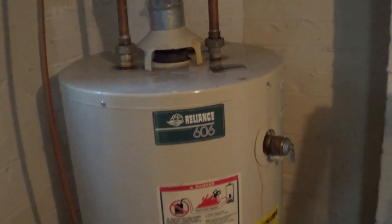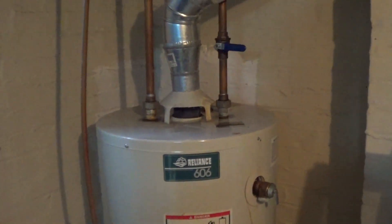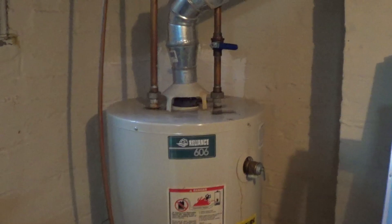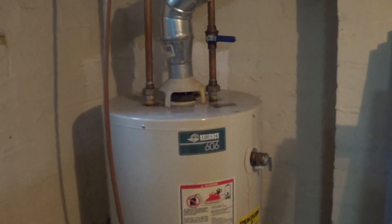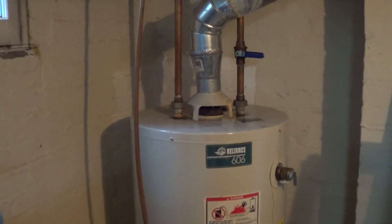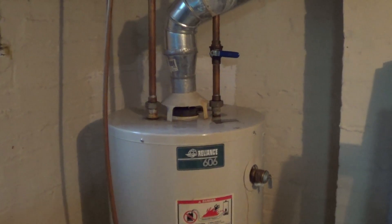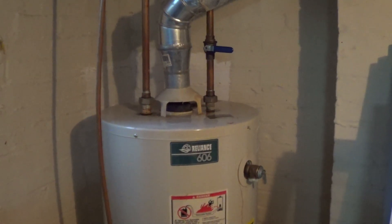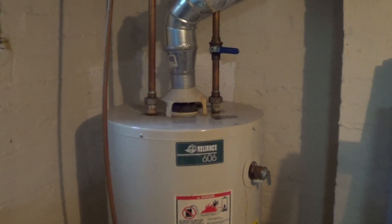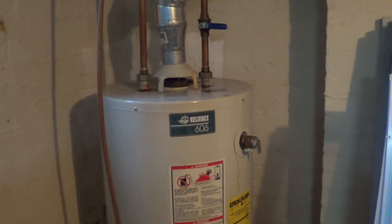Back in 2004, we installed this Reliance 606 model water heater to replace the Carrier Day and Night unit that was destroyed in the basement flood. I don't know how old that Carrier unit was, but I'd say it had to be anywhere between 35 and 40 years old. The thing never missed a beat — you couldn't run it out of hot water no matter what you did. It was a great water heater, but unfortunately the burner assembly was damaged by the flood and parts simply could not be had at the time.